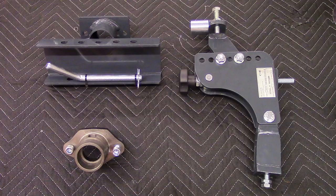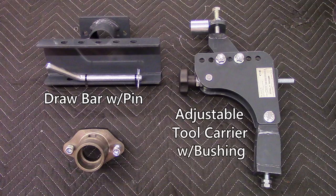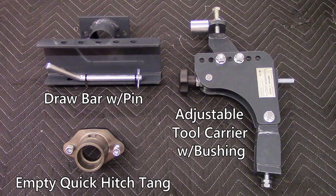All of these drag implements require the following combination of equipment to mount to a BCS tractor: a drawbar with pin, an adjustable tool carrier with bushing, and an empty quick hitch tang if a quick hitch bushing is installed on the tractor. Please note, if you have multiple drag implements you'll only need one set of this mounting configuration.